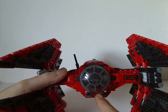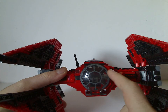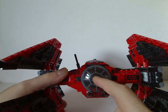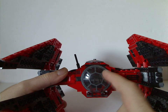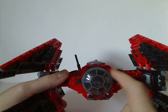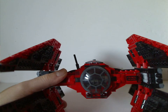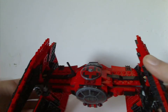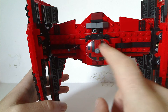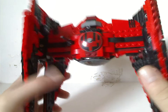Just like the Black Ace TIE Interceptor set, it has the same exact cockpit piece as that one as well as the 2018 TIE Fighter set. I do think the black one that came with the First Order set can work with it too, but actually I think this one is fine as it is. From the top it does have a nice printed dish piece, which you can use in black TIE Fighter builds and things.